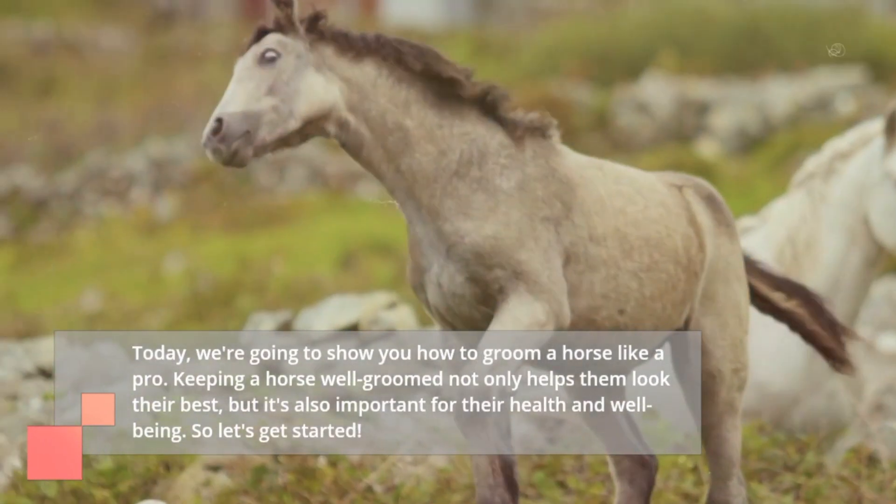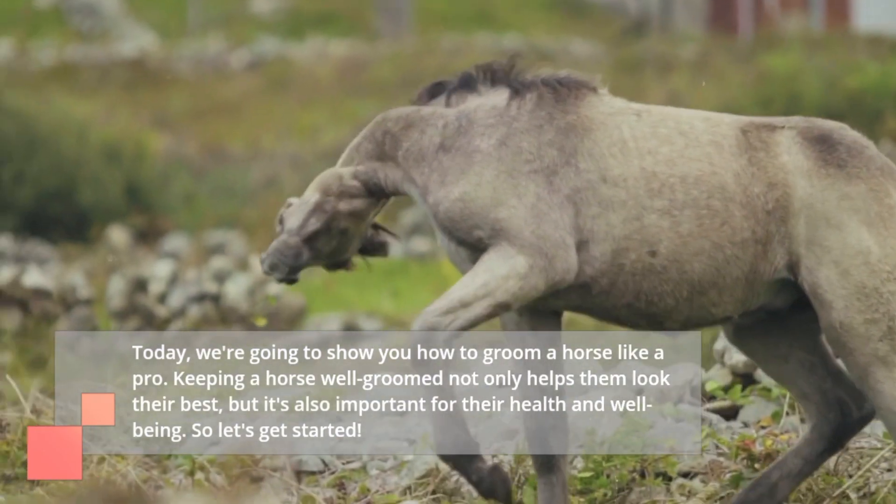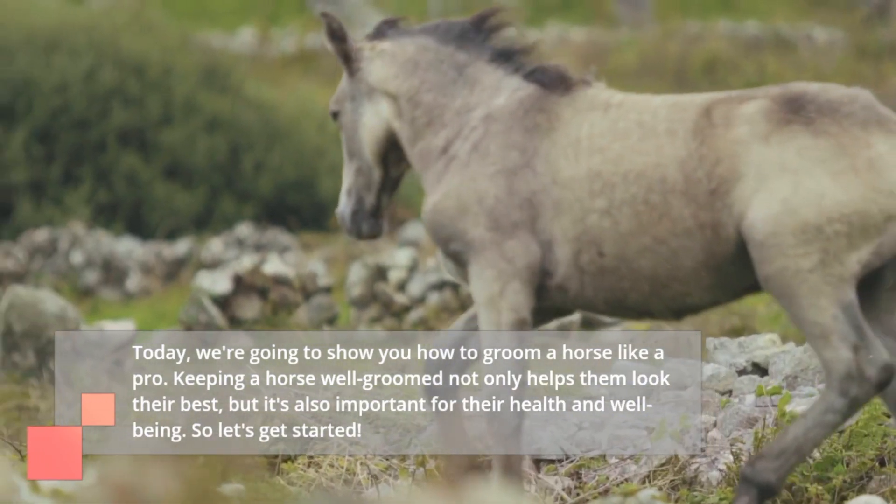Keeping a horse well-groomed not only helps them look their best, but it's also important for their health and well-being. So let's get started.